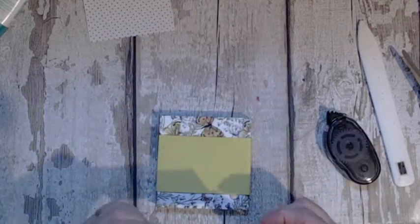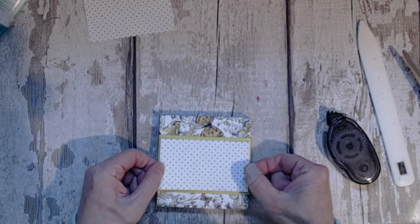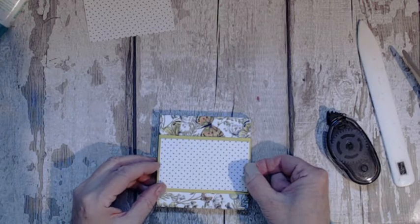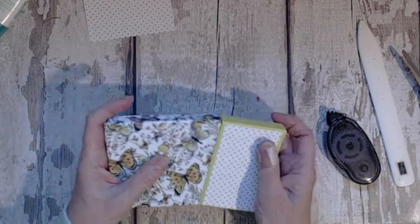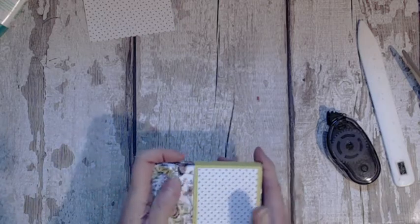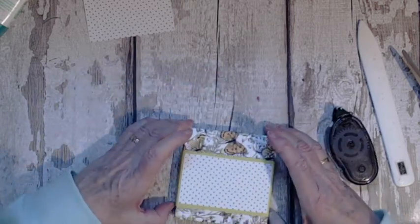I want it to show the green on the sides. If you don't, just cover it. That kind of covers your crease. For your opening I want the crease to the left hand side — so I'll just put that back in, scootch it a little bit, and then the other side.